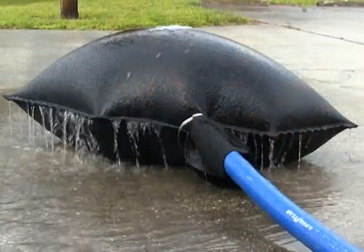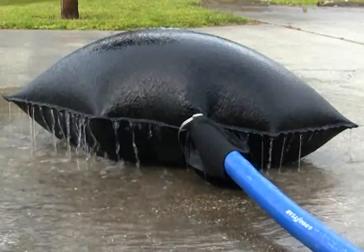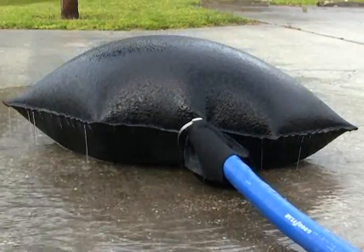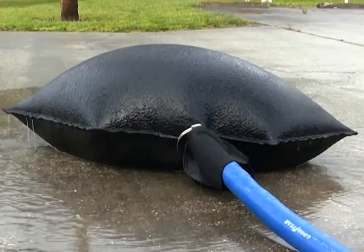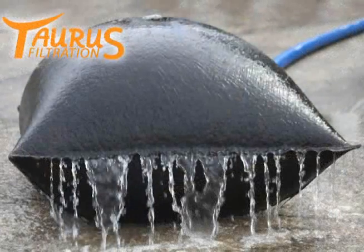Simply connect a hose and begin pumping water. Dewatering reduces the water flow while filtering any solids, allowing the sediment to settle and be captured. Taurus Dewatering Products are effective BMPs that help you meet local and NPDES compliance.